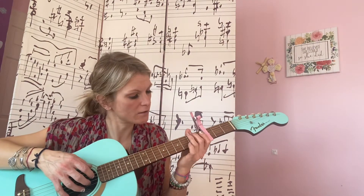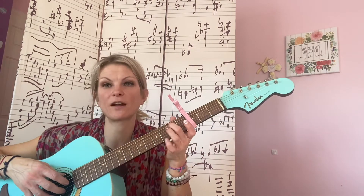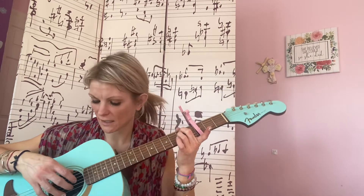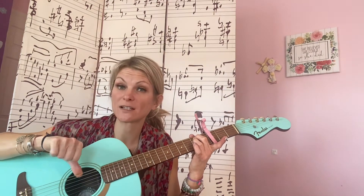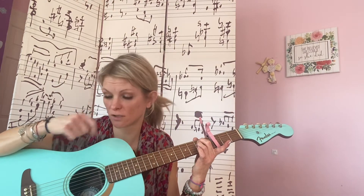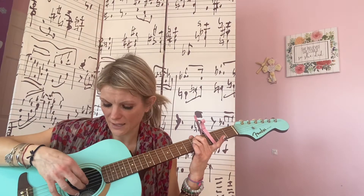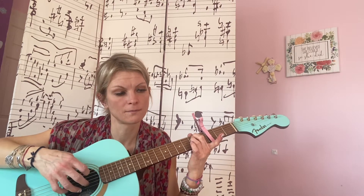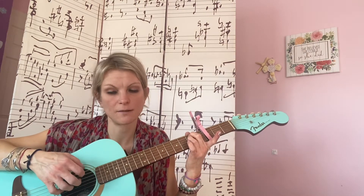Then E minor: your second finger is going to be on the second fret on your A string, and your third finger is going to be on your D string on the second fret. Your bass note is the low E, which is closest to your nose, and then the three highest strings. You do that four times.